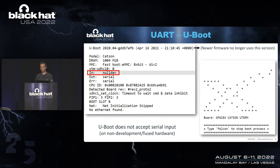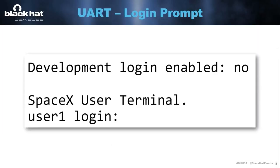That wasn't the case for this SpaceX terminal. We can see that it does use U-Boot, but the input is set to null dev, meaning whatever input you provide over the serial connector, it won't accept any input. So you cannot just get to the U-Boot command line interface and change kernel command line arguments. When you allow the dish to completely boot, you are greeted with a login prompt, and it prints 'development login enabled' — no — because obviously the hardware you buy is not development hardware. This means that whatever you enter in the user login prompt, you won't be able to log in.